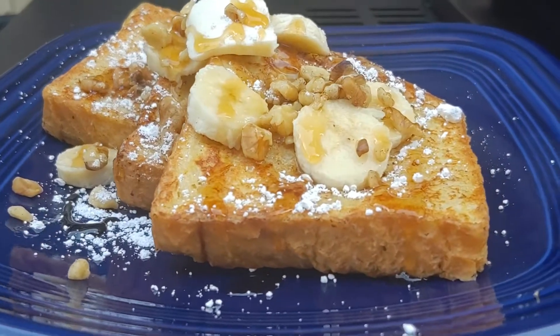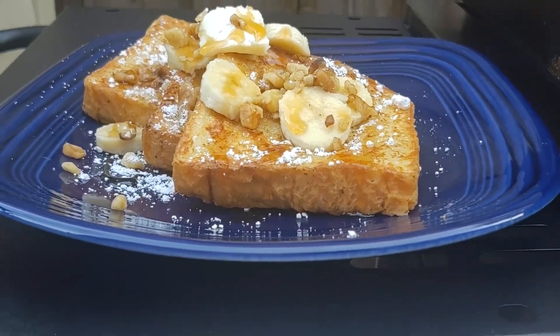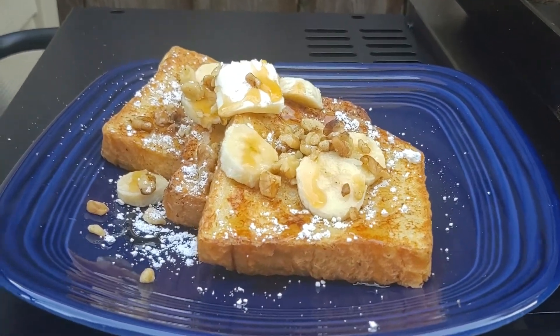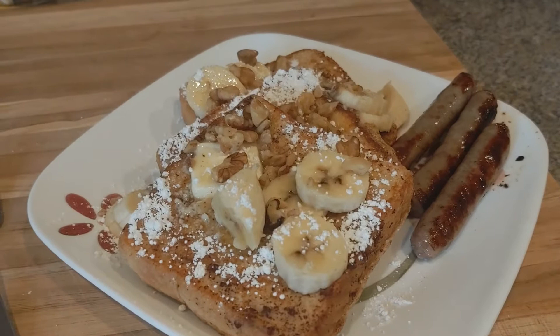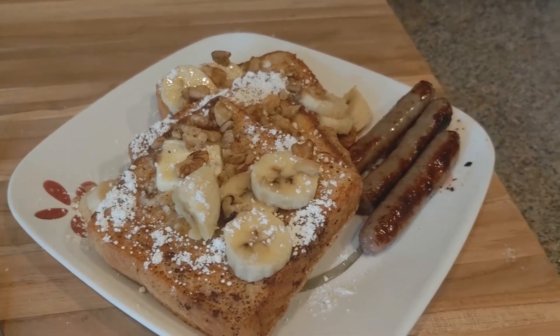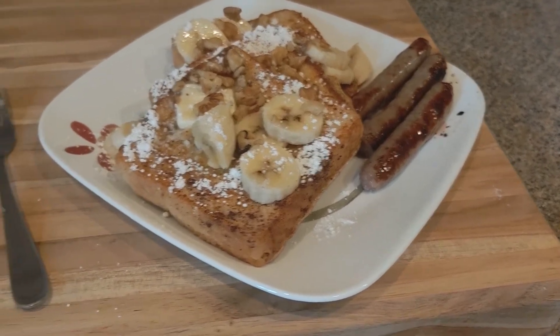Let me know in the comments below what is your favorite type of French toast — maybe you like it plain, maybe you like it with blueberry, maybe you like pumpkin French toast. Let me know in the comments. Thank you for watching. If you want to see more griddle videos, go ahead and check them out on the right side of the screen. Have a good day and keep on cooking.